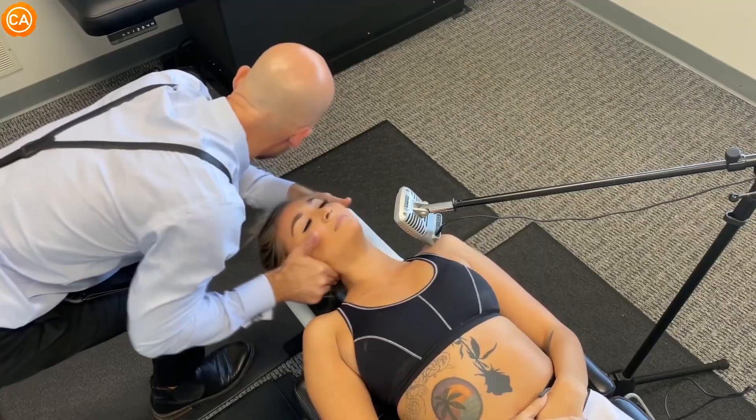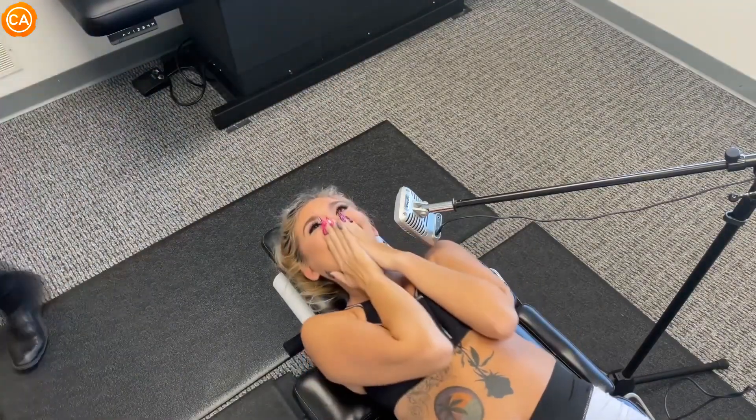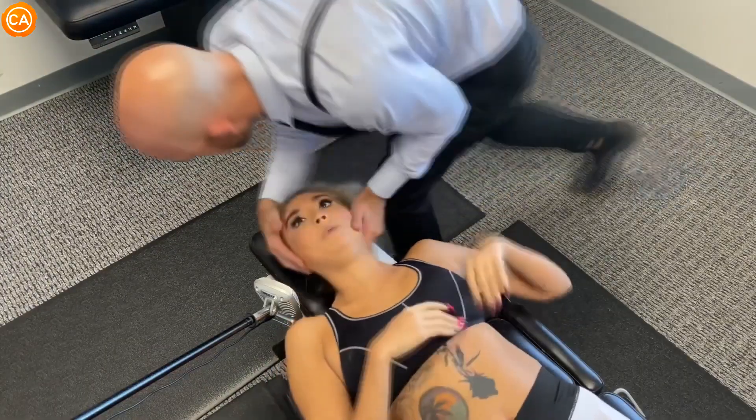Let it go, let your shoulders go — oh my god! Oh my god!